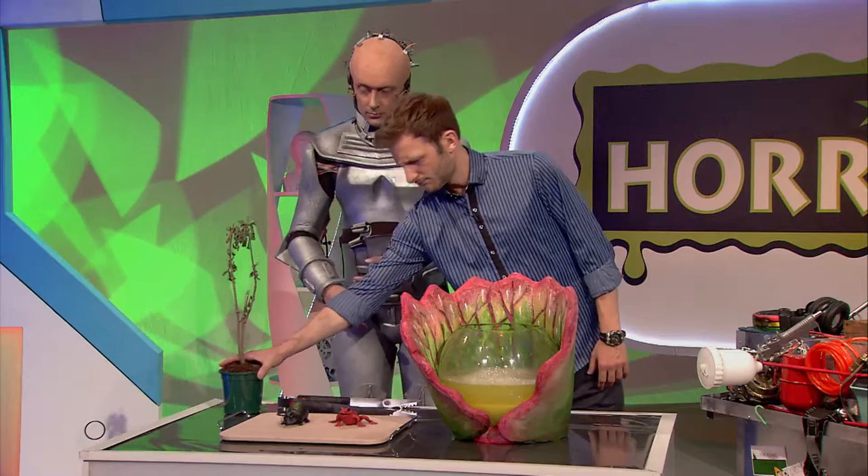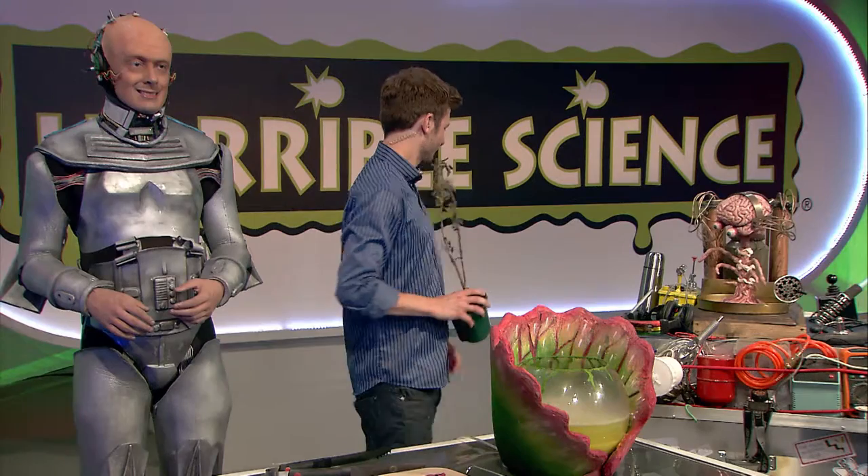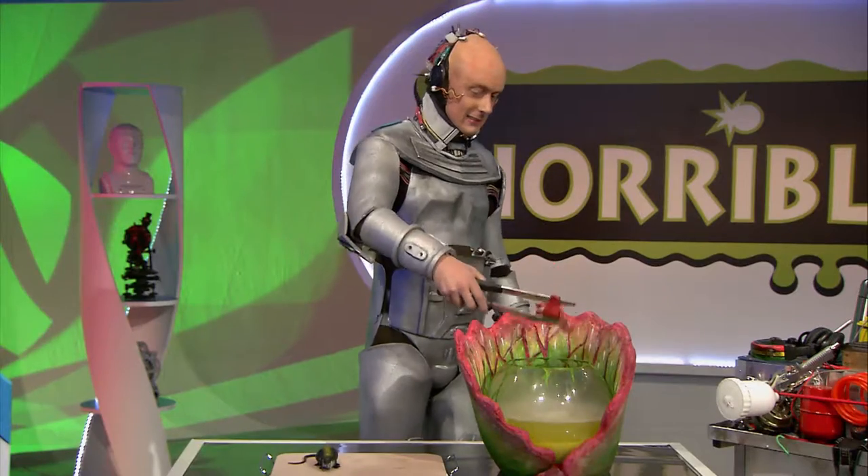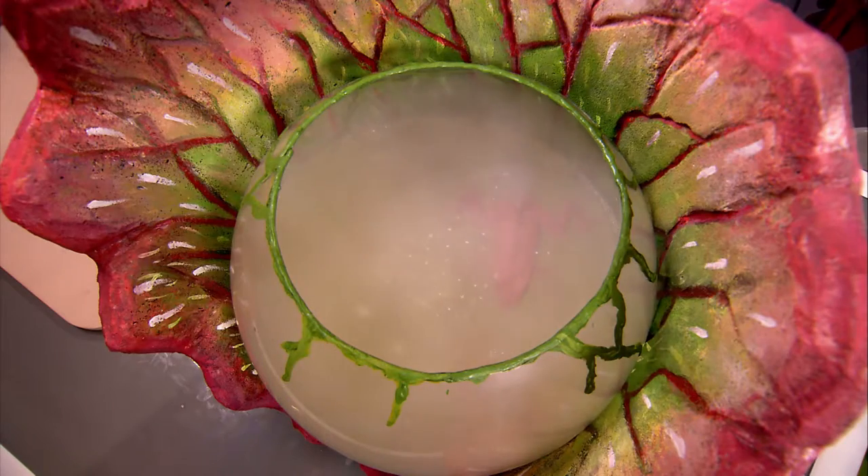Let's see what else is on the menu. As a starter, would the pitcher plant like a frog? There, you see — that's dissolving nicely. Well, he's croaked it.